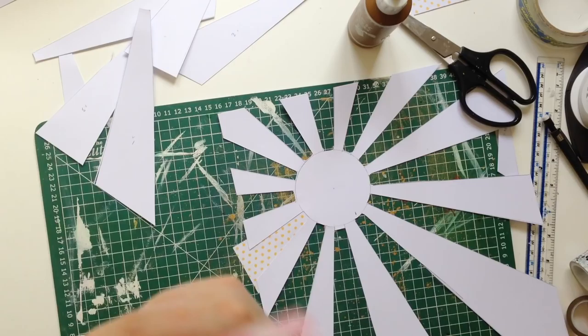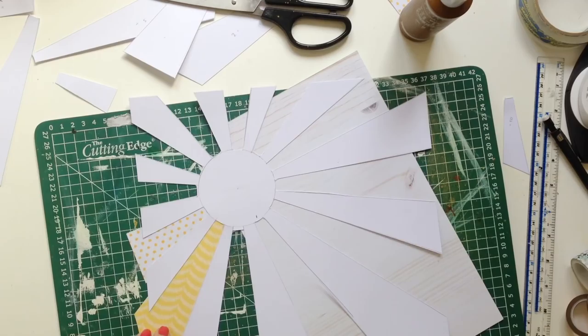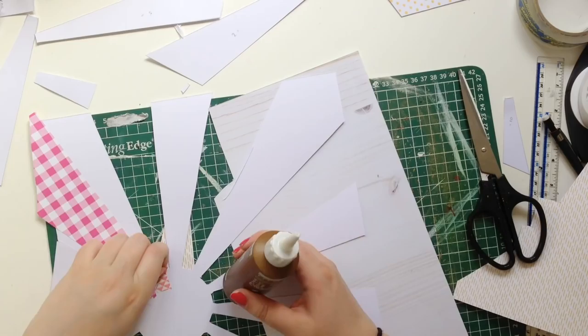I fixed it with a bit of washi tape, and then I ended up backing all of this on a piece of paper, so it's fine — it's very sturdy, it's not coming undone. I went through my stash and just picked out a load of yellow papers, and I was quite surprised that I actually did have yellow papers, or as many as I did.